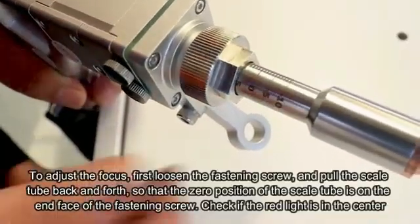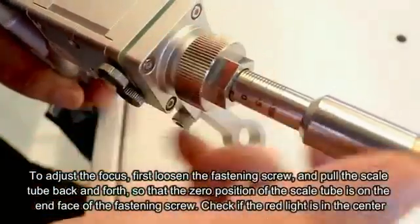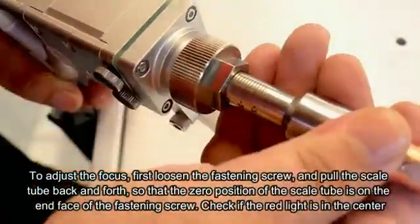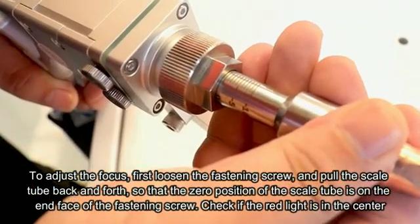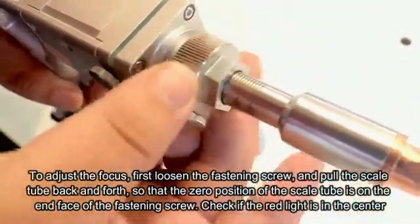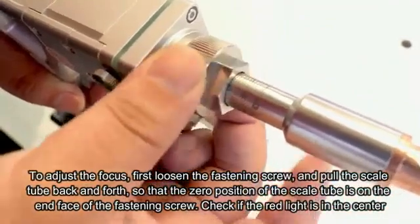Then adjust the focus. Loosen the screw first and pull the skew tube back and forth so that the zero position of the skew tube is on the interface of the screw.